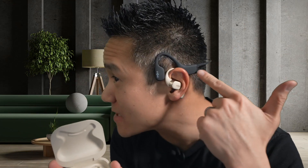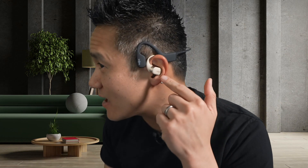Shox OpenFit or OpenSwim — which one is right for you? Well, they're very different. Let's compare. The Shox OpenFit is what I have right here, and they are earbuds.